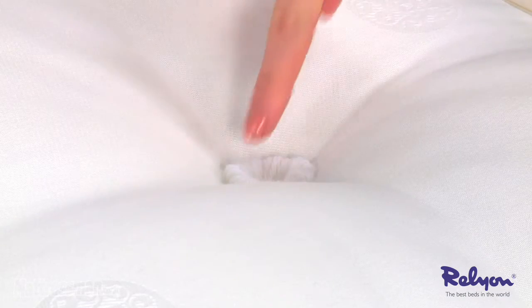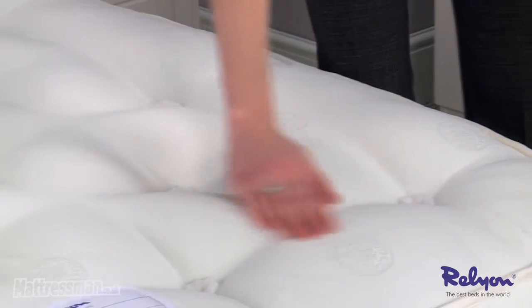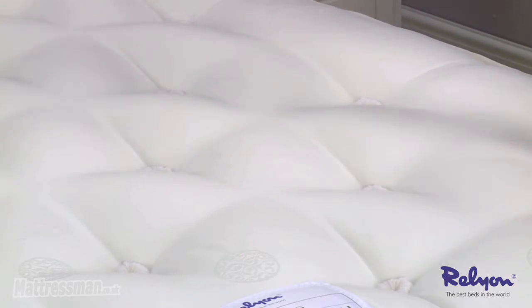Holding all those natural fillings in place are the woolen hand tufts, keeping the mattress fuller and plumper for longer. As well as this, we've got the highest quality Belgian damask cover, really adding to the comfort and the chic look of the mattress.